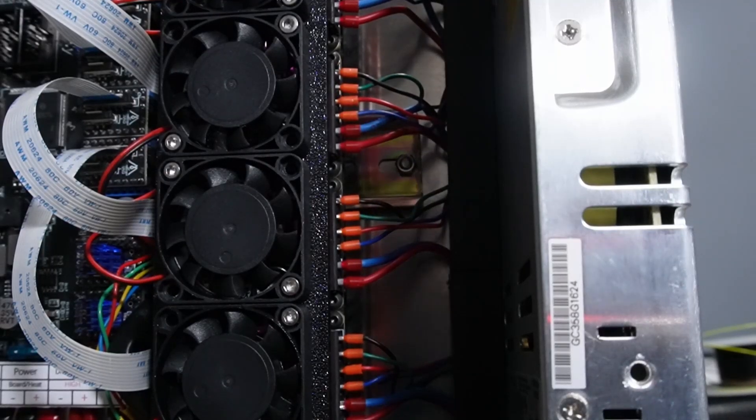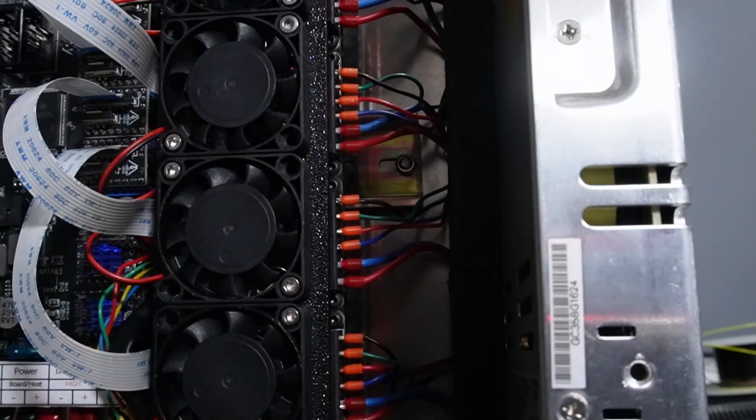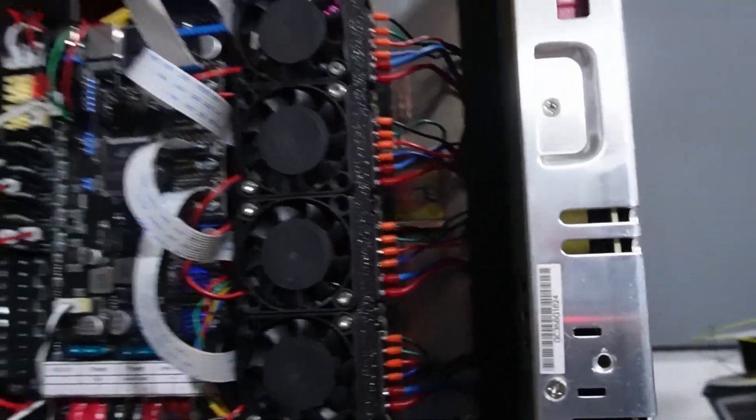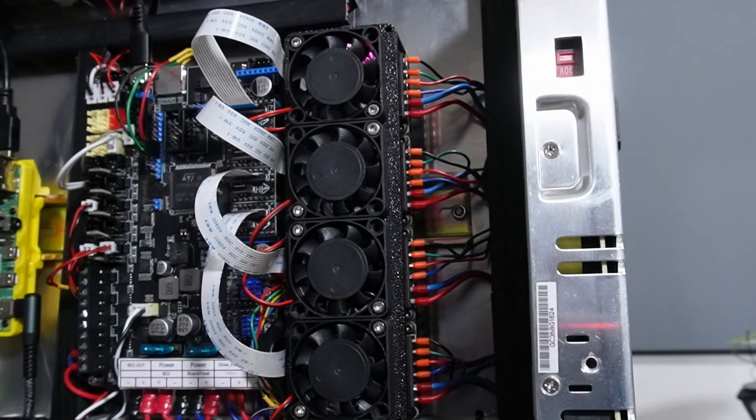Then you get the cables from your X and Y motors and route them here as well. I use the orientation: blue, red, green, and black — always the same. That's how my config file is also set up. It's not a big issue if you use another combination, but you'll have to change it in your configuration. If you follow my guide exactly, you can use my motor configuration as well.